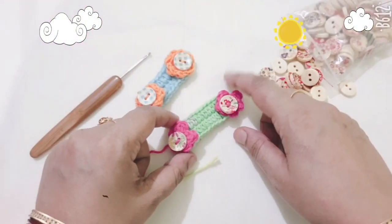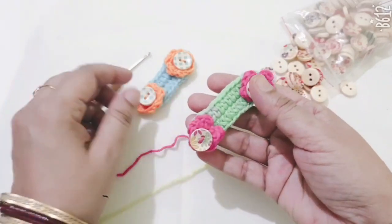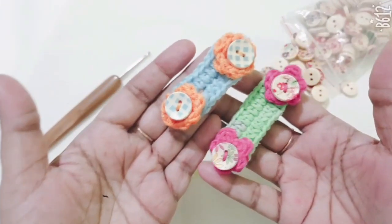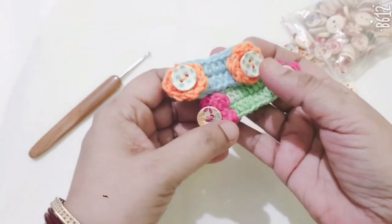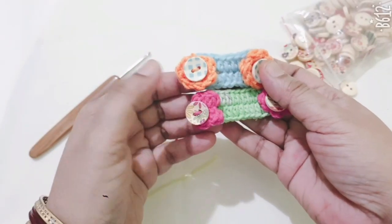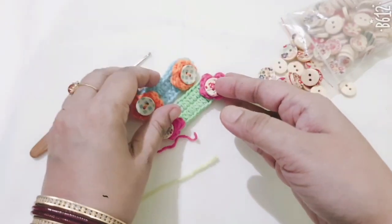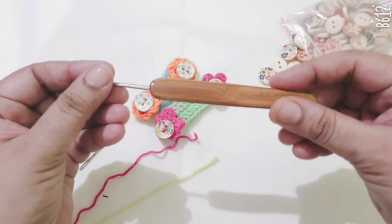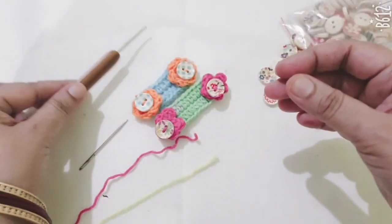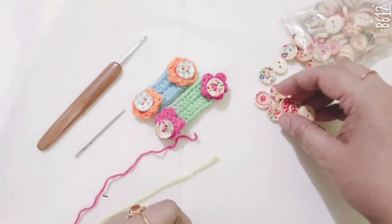Hello friends, this is a crochet flower ear saver. In this pattern I am using two colors of 4-ply yarn and one 2mm crochet hook, craft needle, and this type of button.